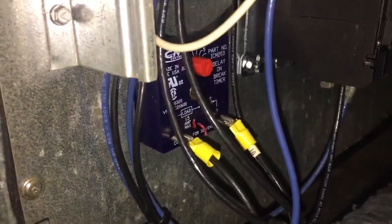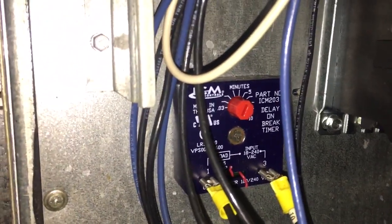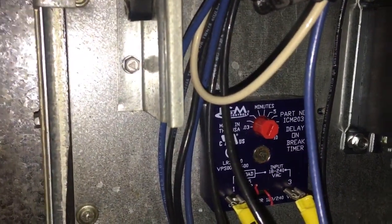So tip of the day: whether on a delay on break or delay on make, they're about the same — make sure your load and line are on the correct terminals.